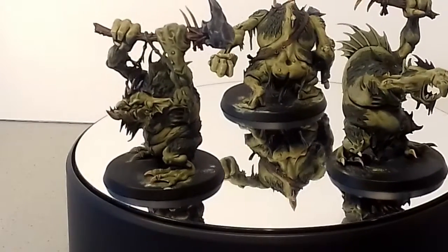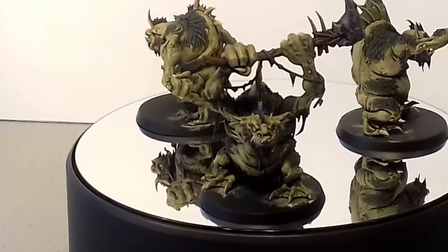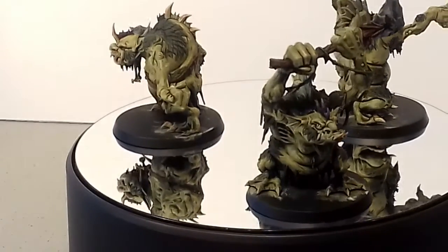So here are the first three figures. These are complete now apart from the base. Very simple paint job on these.